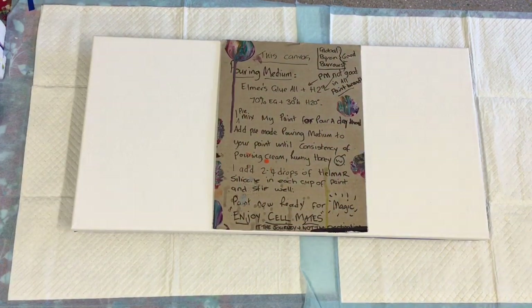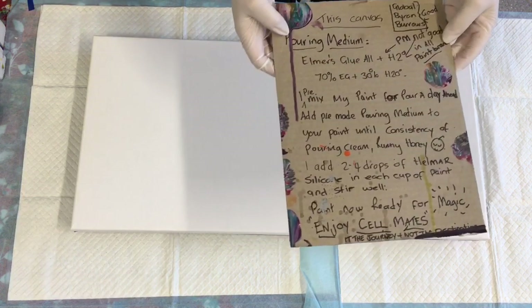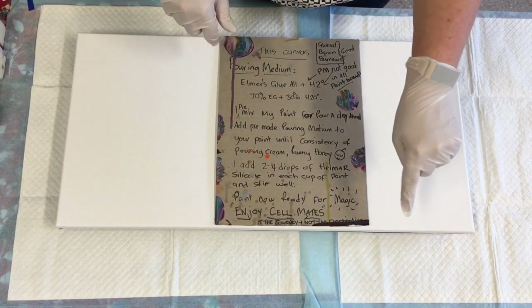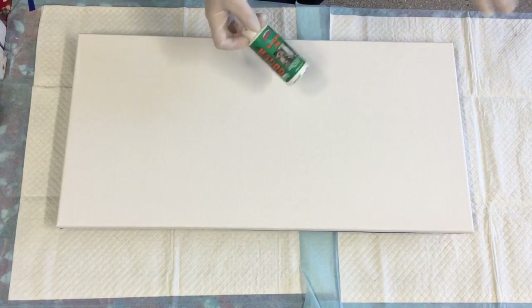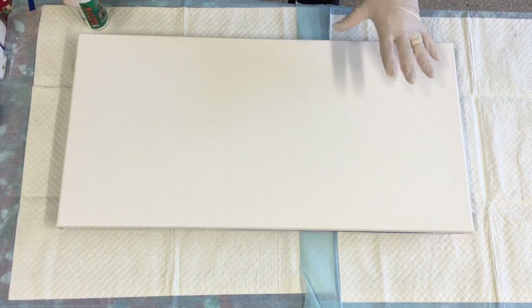Good day people, I'm going to do another lovely pour for you today. I am using my Elmer's glue for my pouring medium. If you are a new beginner, at the bottom of the video there's a little arrow — click on that and a drop-down box will give my pouring medium for this particular pour. I always make my paints up at least 24 hours before. My favorite silicone is Helmar, only two to four drops in every cup of paint. Stir well and you'll find you have hardly any residue left when you come to varnish or gloss your finished product.